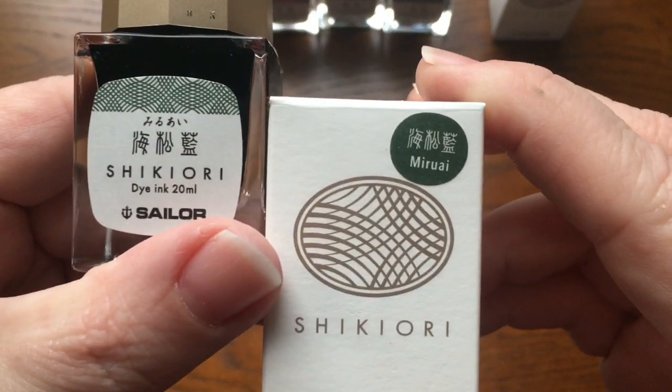Here's our last one — this is Sailor Shikiori Fuji Sugata, and of course it's not quite dry yet because I'm just rushing through this. But that is a lovely, lovely purple. I don't see any sheen but again this looks like it would be a nice shader. I bet this would be lovely in a pen. Well, that is all for today's abbreviated Swatching Sunday! I hope you have enjoyed your day with your family, and I hope I'm able to get this video uploaded — everybody cross your fingers, wish me luck. Hope to see you again soon, take care, bye bye!